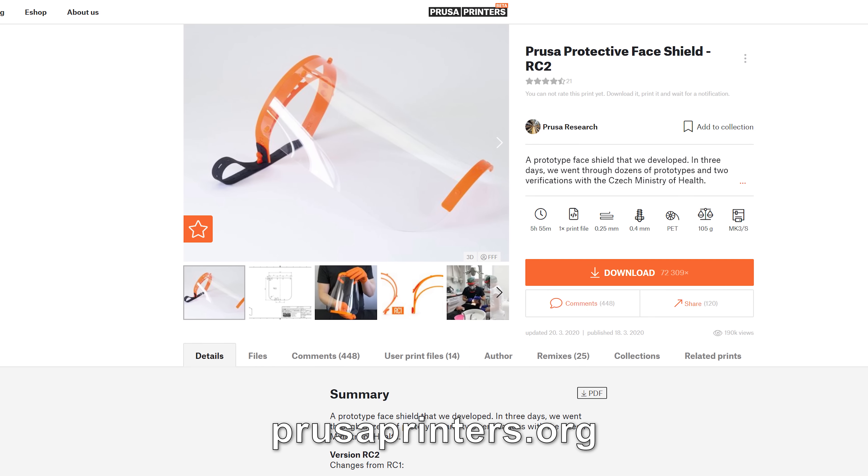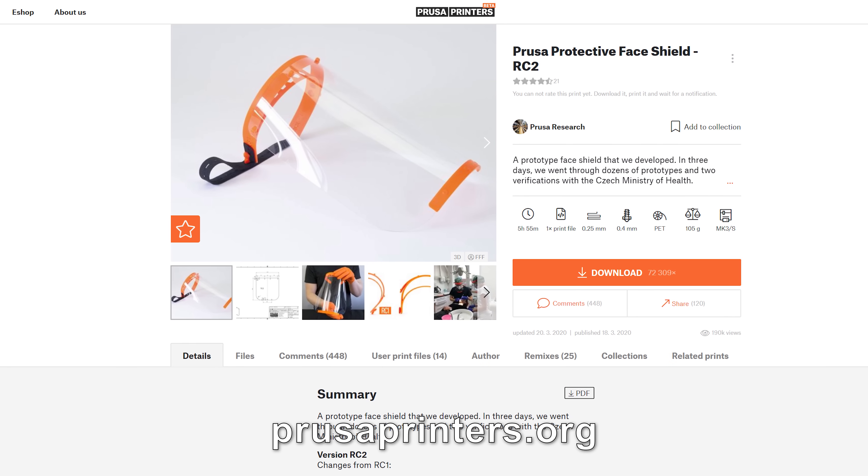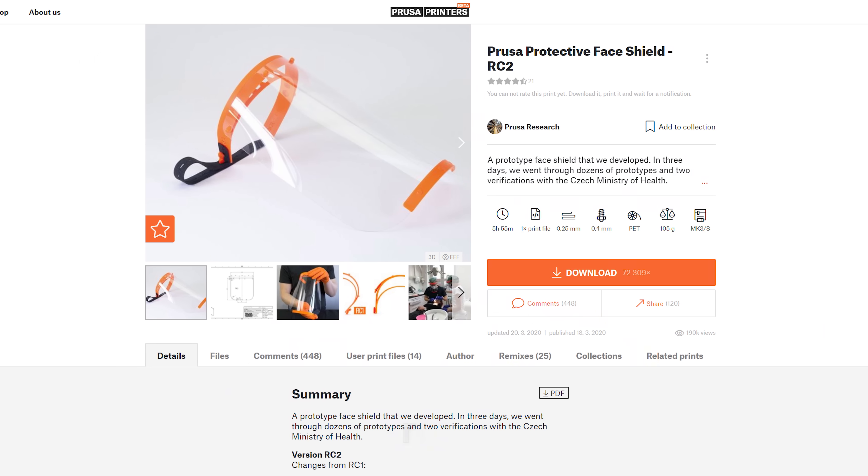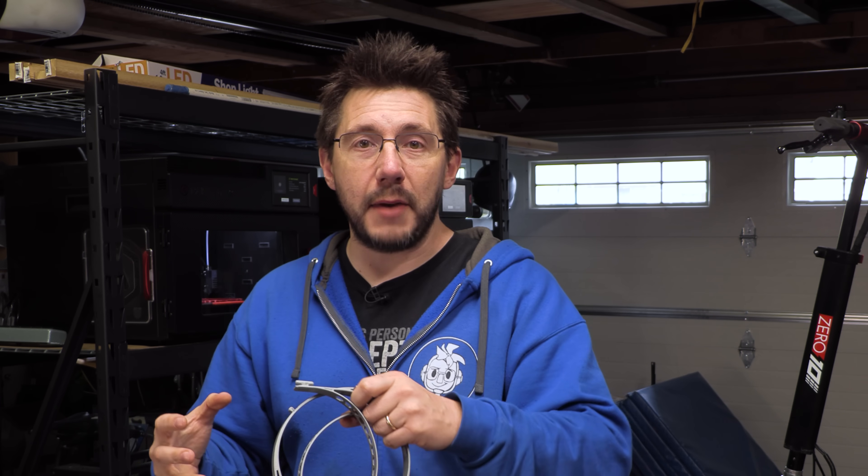The design is open source, and so a lot of people around the world are offering to take these 3D-printed pieces in. What you can do is print this on your home printer and send it somewhere. Then someone else will add in the plastic, someone else will add in the elastic band, they'll package it all up, and they'll get it to the people that need it the most.